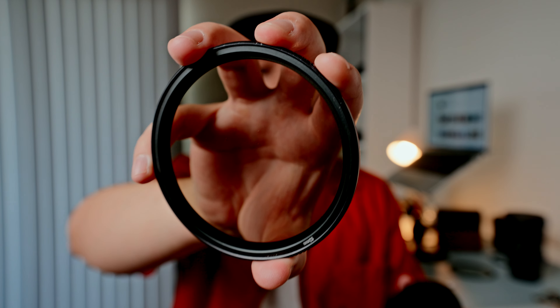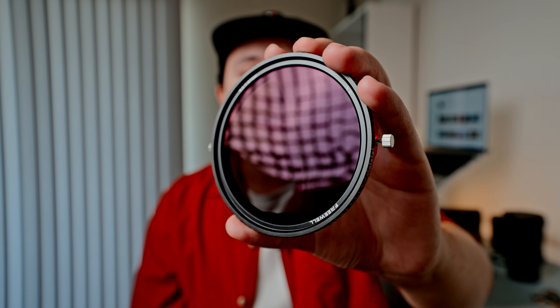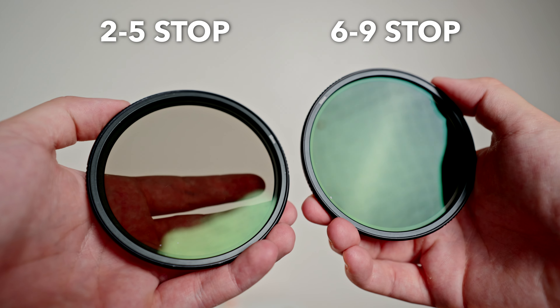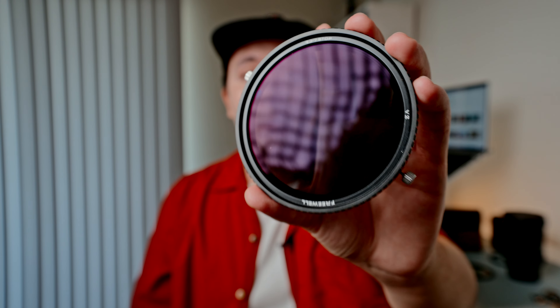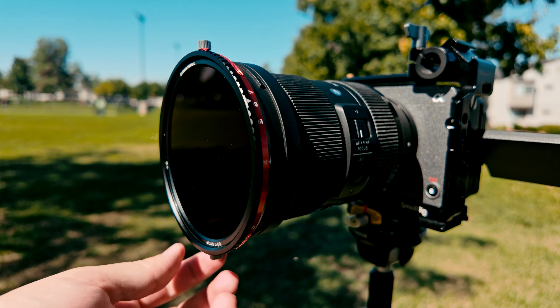In this video I'm going to be comparing the differences between the original threaded Freewell variable ND filters and the new V2 Hybrid Magnetic CPL slash VND filters. Since 2021 I've owned the threaded 2-5 stop and 6-9 stop variable ND filters and I've absolutely loved them. The 2-5 stop has pretty much lived on my camera and I've used it for almost every single video project I've worked on, and recently Freewell sent me their new V2 Hybrid Magnetic CPL slash VND, which is essentially an upgraded version of the traditional variable ND filters. If you are interested in purchasing any of these filters, at the end of the video you can click my affiliate links in the description.